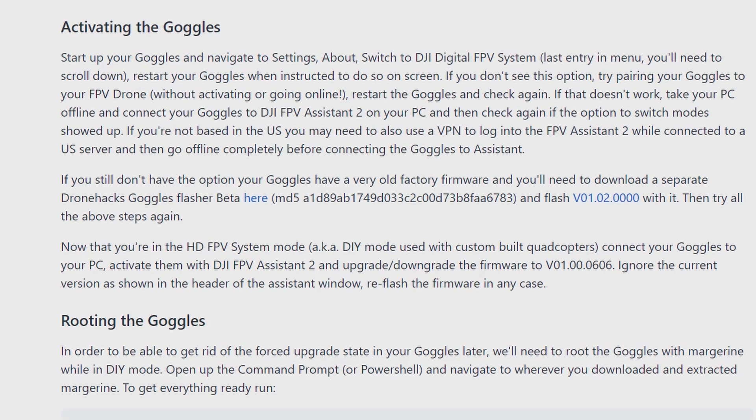Start up your goggles and navigate to Settings > About, then switch to DJI Digital FPV System — the last entry in the menu, you'll need to scroll down. Restart your goggles when instructed to do so on screen. If you don't see this option, try pairing your goggles to your FPV drone without activating or going online, restart the goggles, and check again.